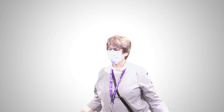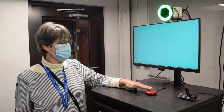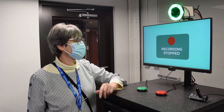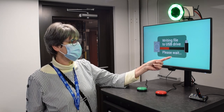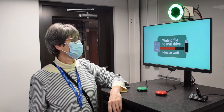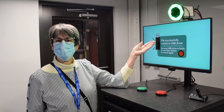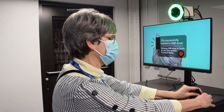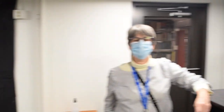Once I'm done with my presentation, I will return to the podium and click that red button. It tells me recording has stopped, and then I must be patient. It's now writing the file to the USB drive and tells me to please wait. And now it's been successfully copied to the USB drive. I can remove that USB drive from the hub, the system automatically turns off, and the lights go off.